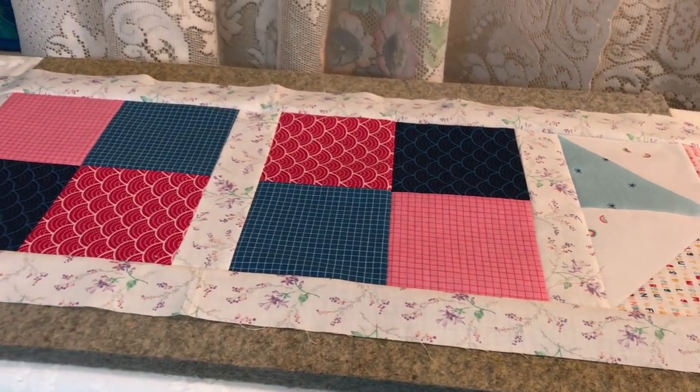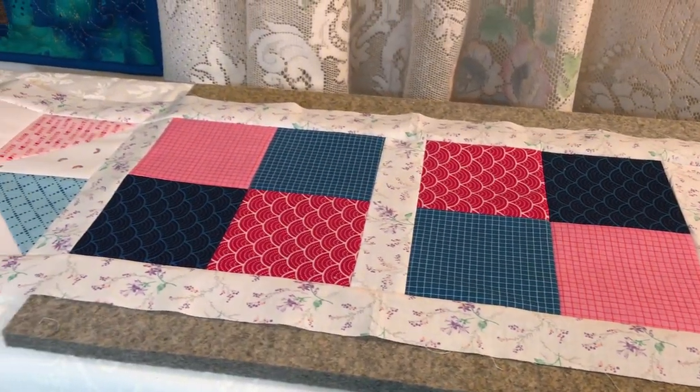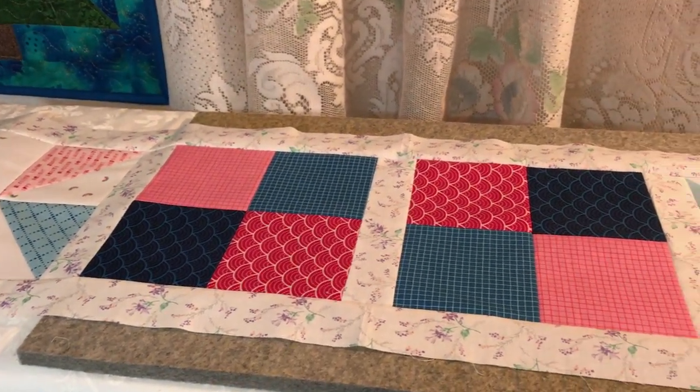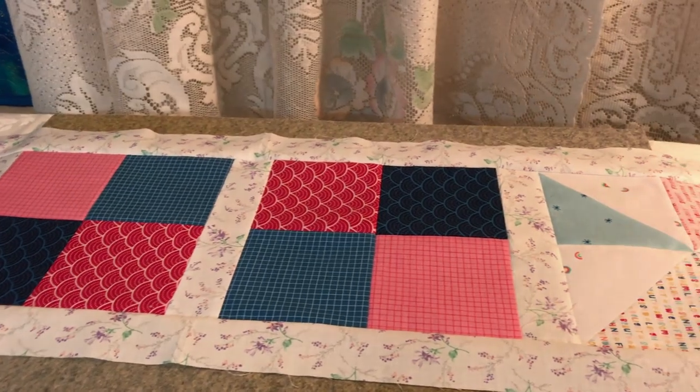I hope you enjoyed this video. Give it a thumbs up if you did, and I will see you all next time. Thanks a lot for watching everybody, and I hope you enjoyed this pattern that Stephanie gave us. Bye-bye.